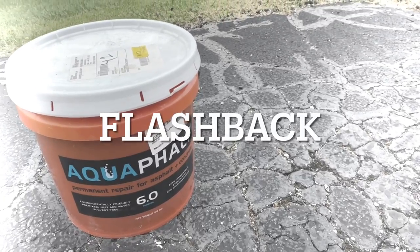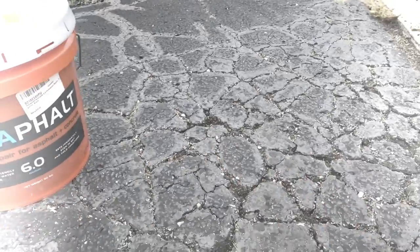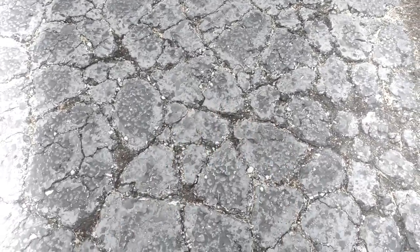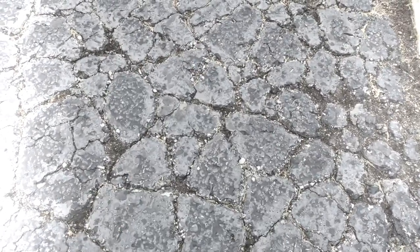I did a video with Aquafault to patch that area and people were complaining I didn't do it right — and that is absolutely true. I actually say in my video I'm not using it in the way that they expressly suggested. I wanted to see if it would work despite not being ideal conditions, and if it would work as a repair on something less than ideal. I'm making this video because I really just wanted to focus on this as more of a test to see if this will work on low spots.